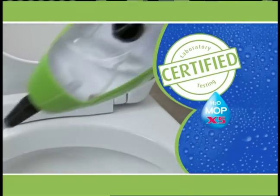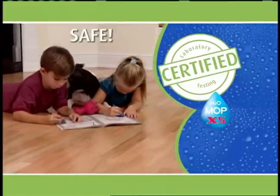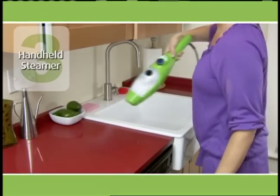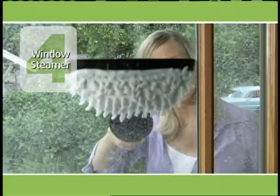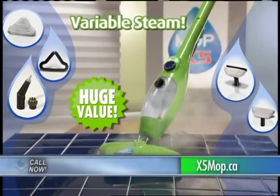Certified lab testing shows that the X5 kills up to 99% of certain viruses and bacteria with no chemicals, so it's safe around your pets and children. When you order, you'll get the X5 steam mop with microfiber pad, the carpet glider, the handheld steamer with jet nozzle and attachable nylon brush, the window glass and mirror attachment, and the garment and upholstery bonnet — now with variable steam, it's a huge wall-to-wall, floor-to-ceiling cleaning value.